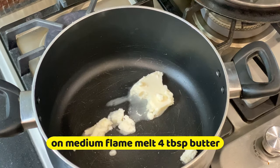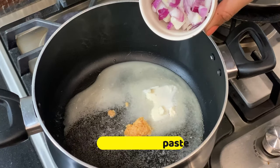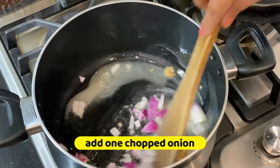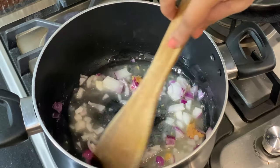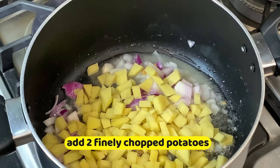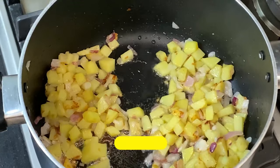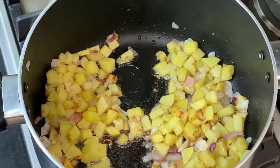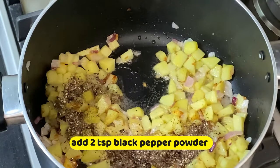We are going to melt the butter, then add 2 chopped onions — make sure they are thinly sliced. You can use pre-boiled onion. Then add 1 teaspoon of black pepper powder.